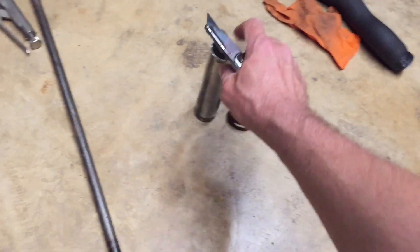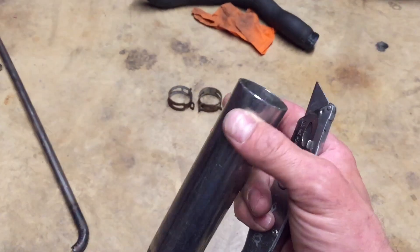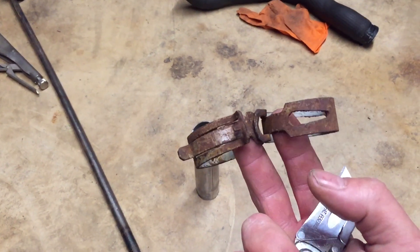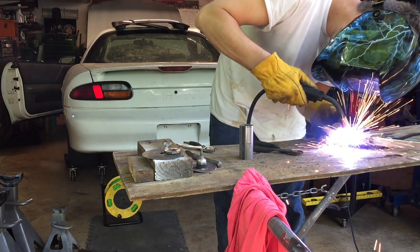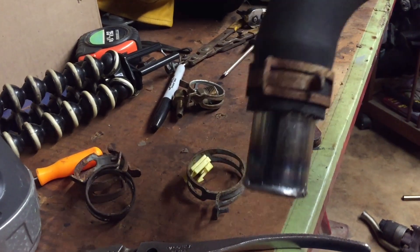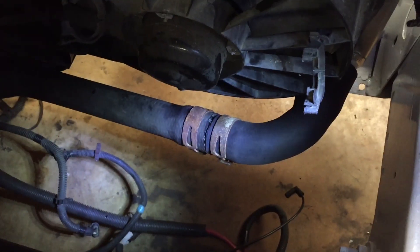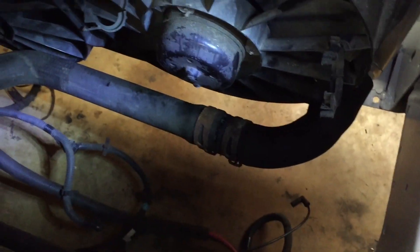I'm going to adapt both hoses together with this piece of pipe. Once I shorten it I have to weld a little bead around the edge on each side so the clamps can hold it. I have some factory-style clamps I'm going to use. I didn't even have to cut that hose — I just shoved it on and it worked out great just the way the length was. Now I have to repeat that whole process for the power steering reservoir hose.